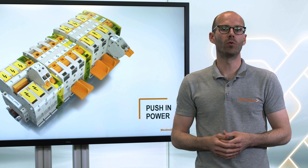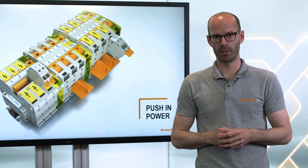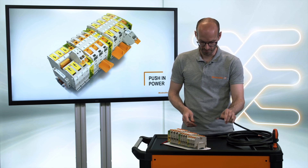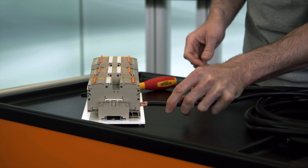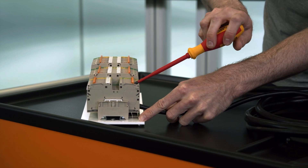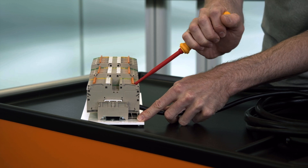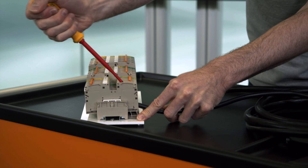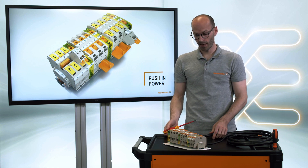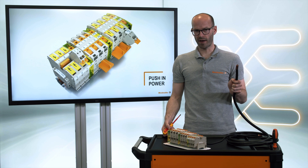Even for cross sections bigger than 35 square millimeters, we are offering high current terminal blocks with push-in power technology. The handling of the terminal block is very intuitive: just take the wire, put it into the connection point, take the screwdriver, put it into the lever, and turn it to the other side of the terminal block — and it's done.